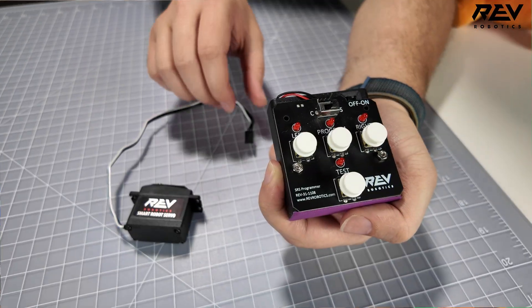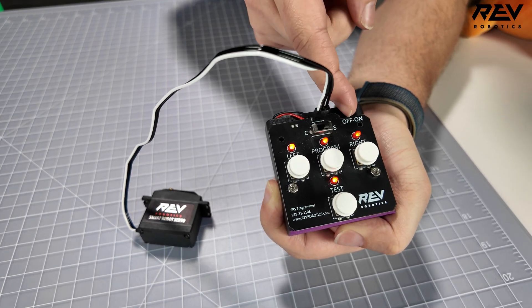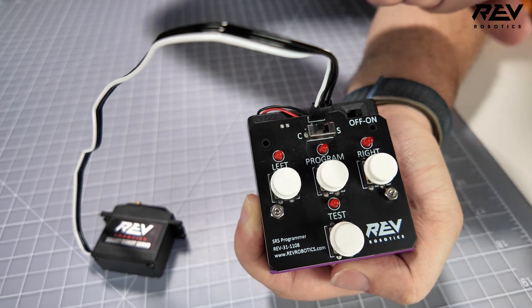We're using a servo here. Since it's generally spinning the entire time, you don't really need to worry about the servo horn attachment. For programming the servo: by default, the Smart Robot Servo comes in angular servo mode. You can use the Smart Robot Servo programmer to change it to continuous, so it gets that continuous rotation as an agitator. That's really important to do before you plug it all in and get it set up.